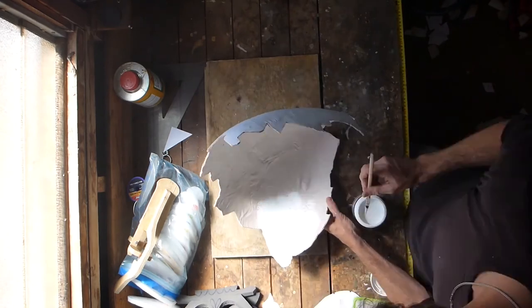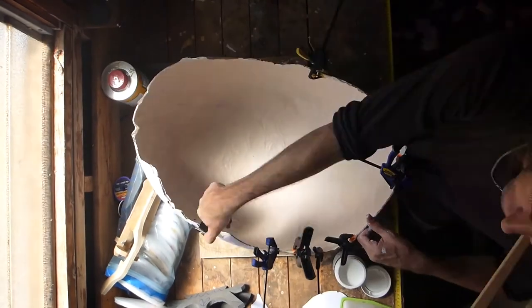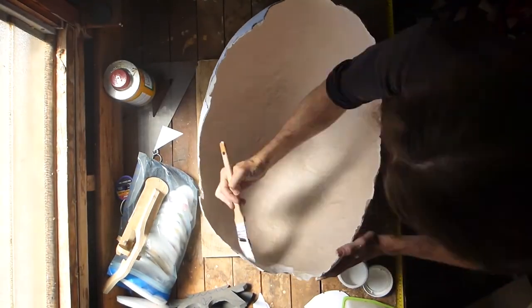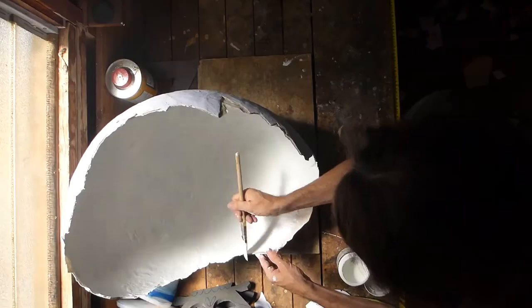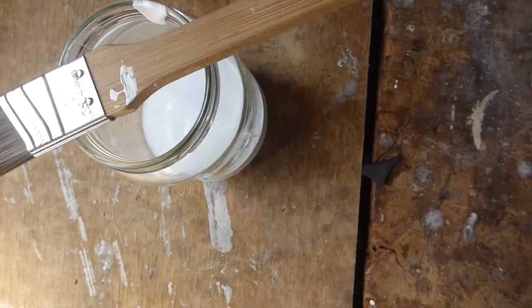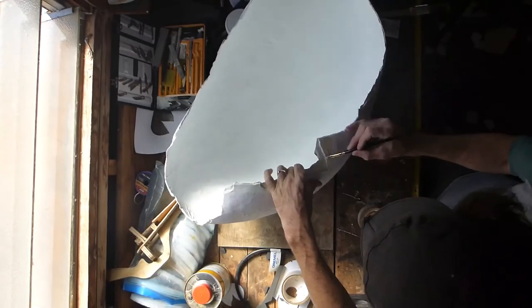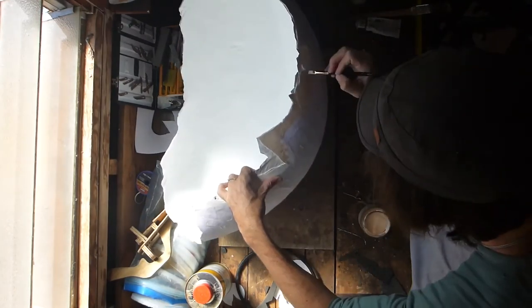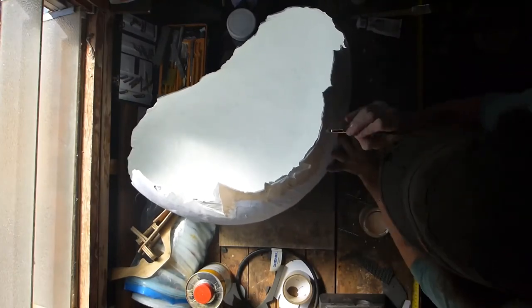I'm painting the interior with a nice bright white interior acrylic. The interior and edges took two thick coats. For the outer shell I used the white paint as a base and added burnt sienna and yellow oxide. The outer shell also took two coats with some extra attention paid to the edges.